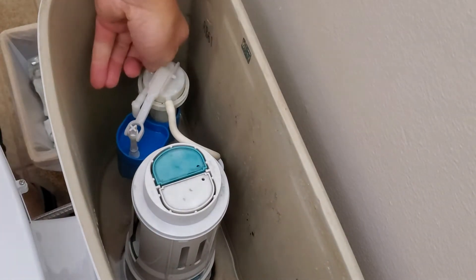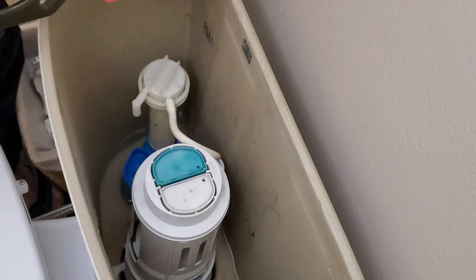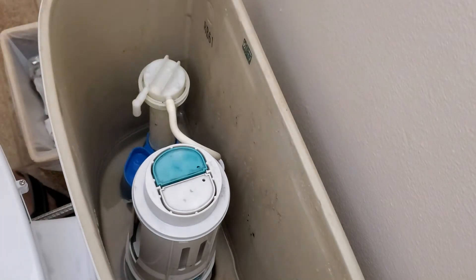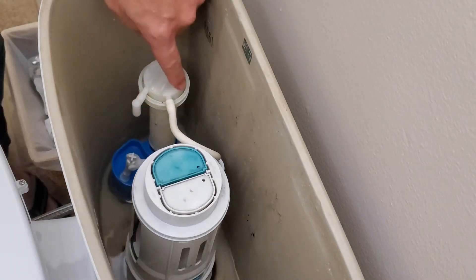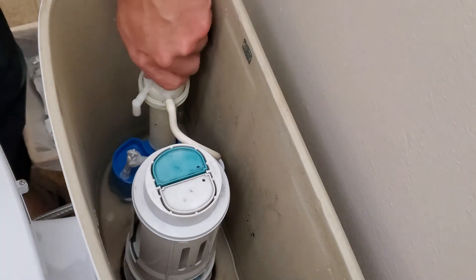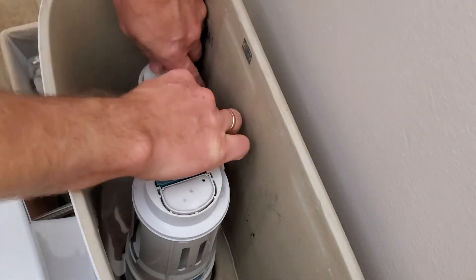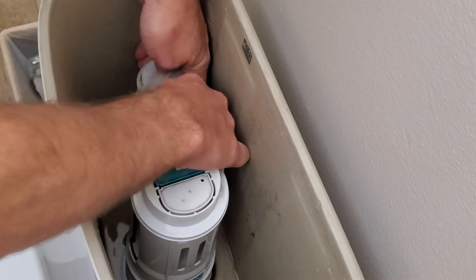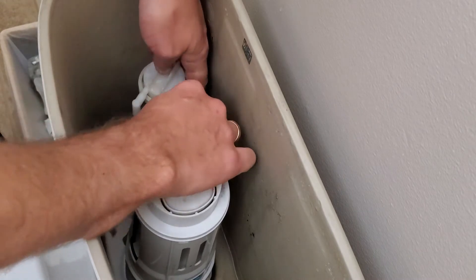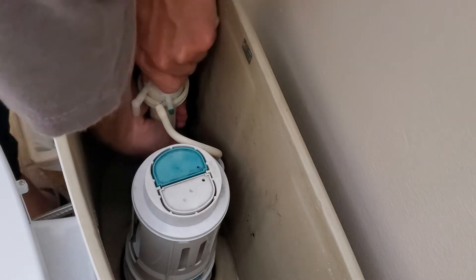Now I need to remove the small pin — let's see if I can just push it in. I got the pin; make sure you don't lose it. Now I need to unscrew this part counterclockwise. I'm going to hold the tower and also remove the water supply hose. Okay, now this is off.